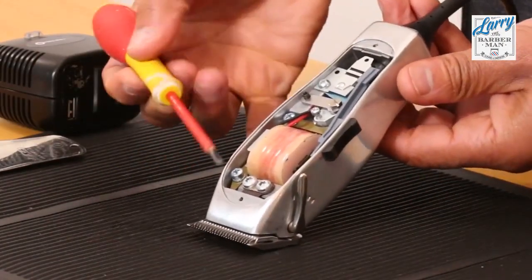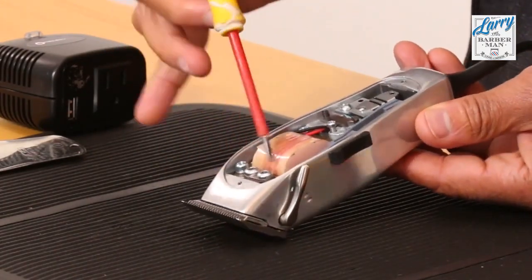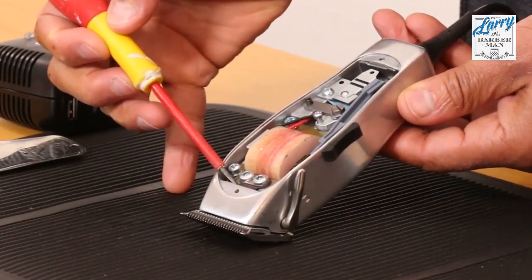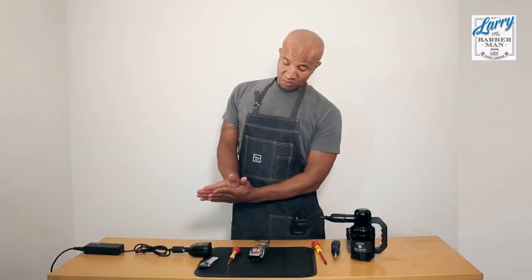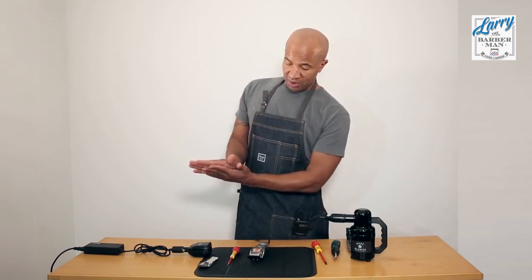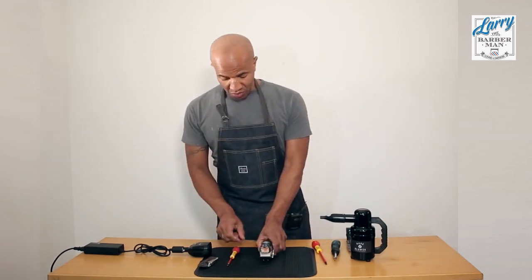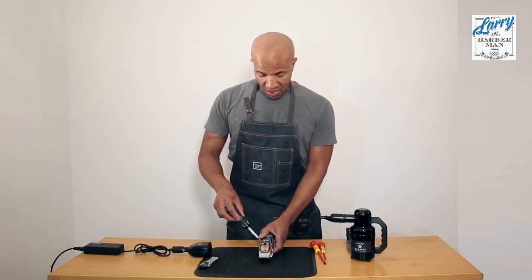Now inside of the Andis Master you have two torque screws and a washer, and there's a slightly darker piece of metal here which is called the fork connector. Now as I said earlier we need to move the bottom blade closer to the top blade. When we loosen the fork and we move the fork, that's what we're doing — we're moving that bottom blade closer to the top blade. So what we're going to do is use the star screw and loosen these two screws slightly.